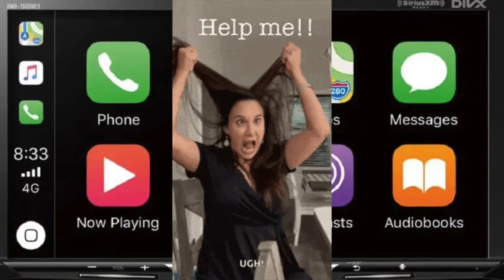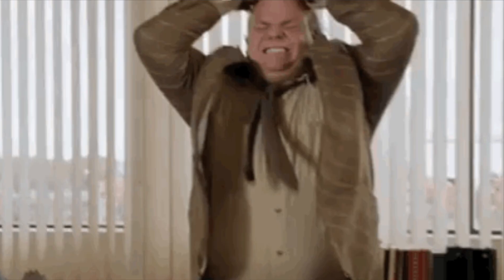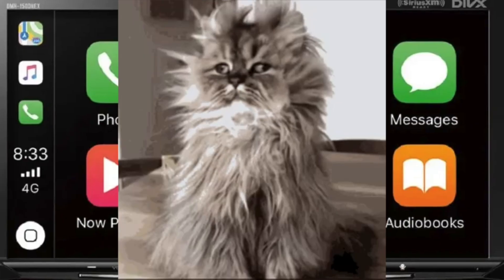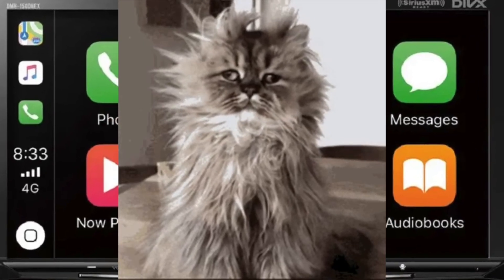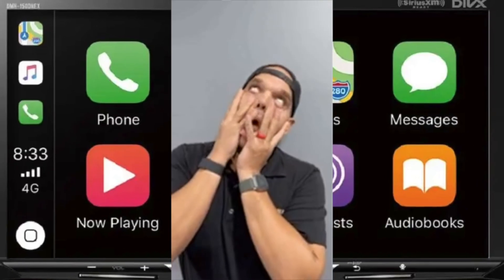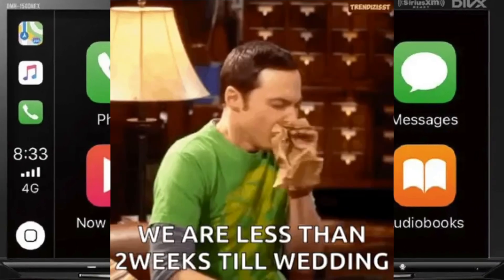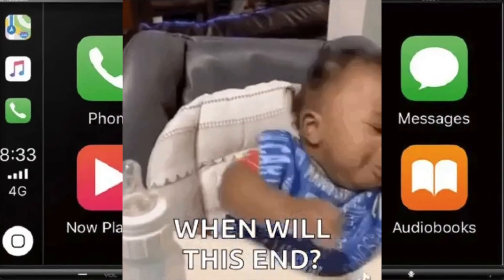Hey everybody, hopefully this video helps you. If you are pulling your hair, stressed out and going crazy because your new iPhone or Samsung Galaxy with the USB-C port does not sync with your Apple CarPlay or Android Auto car stereo, and your stereo is not detecting your phone or your phone is not detecting your stereo,